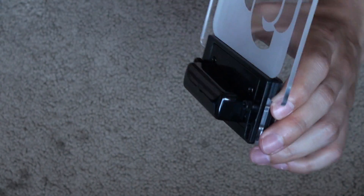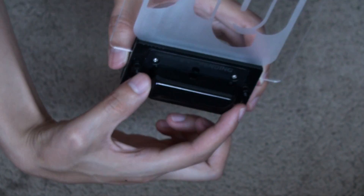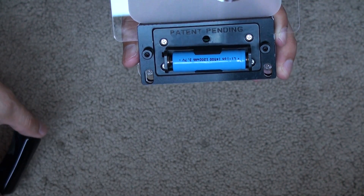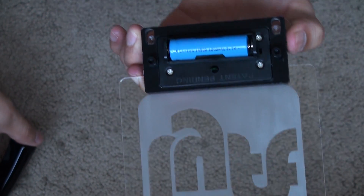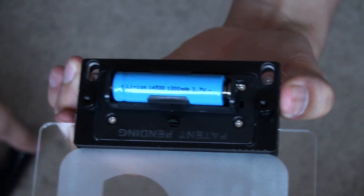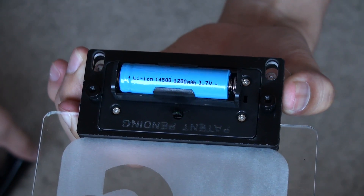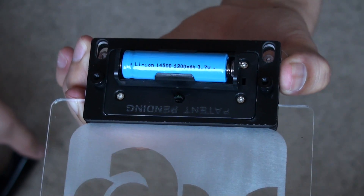Here we have the battery compartment. Take it out and you can see the battery itself. Turning it around to see the amperage — it's a 1200 milliamp-hour battery, which is a good size for good duration. So it's not bad — good price, good battery. Put it back on.